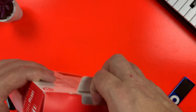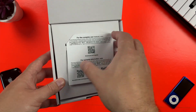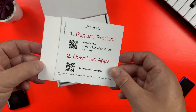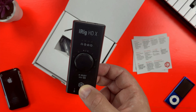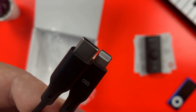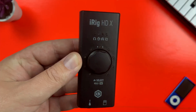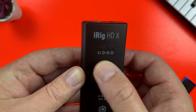Inside the iRig HDX's box you will find some documentation and QR codes to download the packaged software — more on that in a bit — the iRig HDX interface itself, one USB-C to USB-C cable, and a USB-C to Lightning cable.